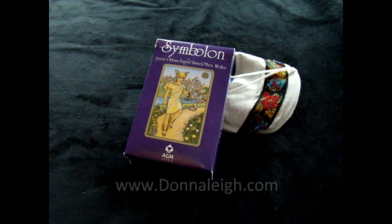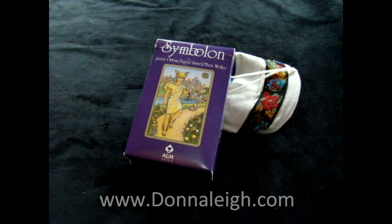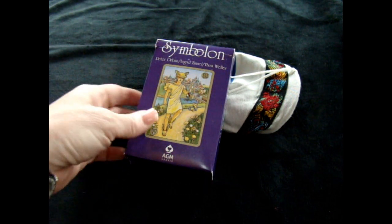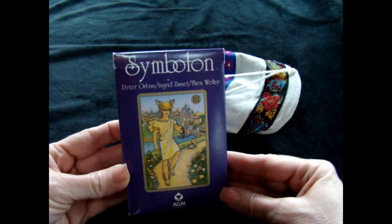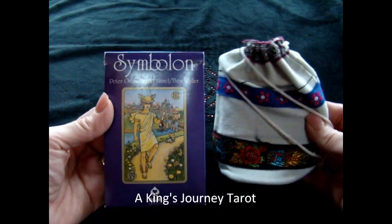Hey gang, this is Donna Lay of DonnaLay.com, and I'm here to talk to you today about using pen on tarot. Now I have these two great decks. One is called Cymbalon — I thought it was a tarot when I bought it, but it's actually an oracle deck. And we have the King's Journey deck.